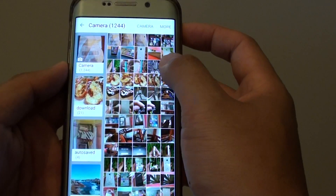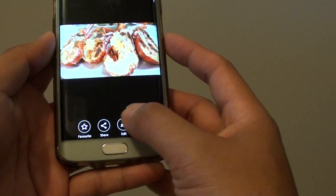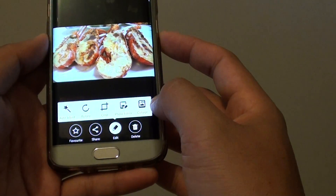Select the first photo, then tap on Edit at the bottom, and tap on Collage.